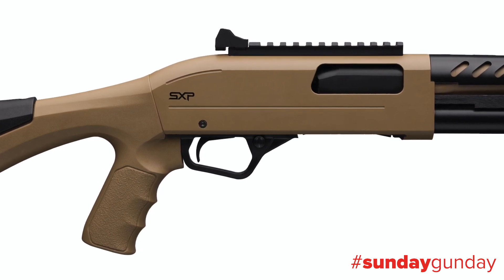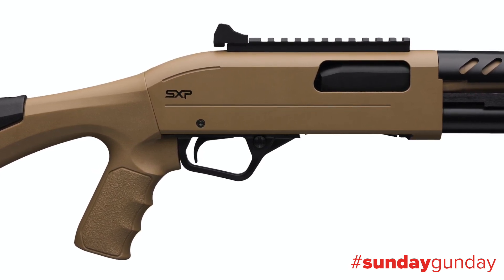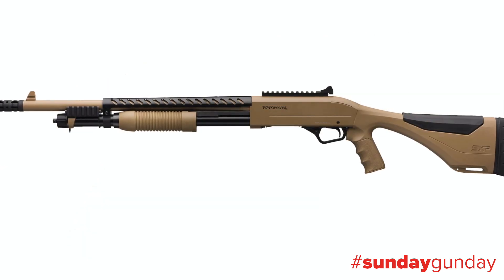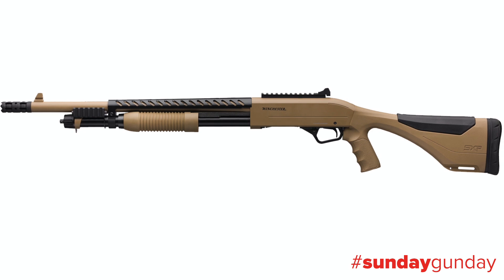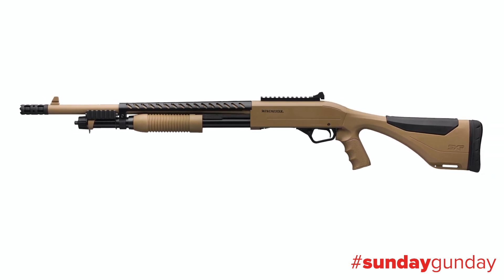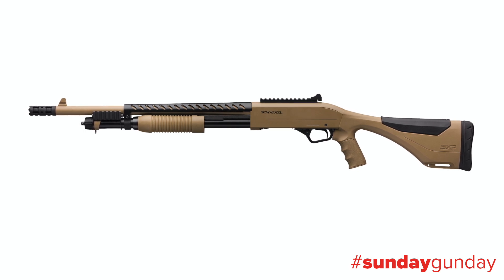This is a 3 inch 12 gauge pump shotgun with an aluminum alloy receiver and a rotary bolt. Most of its metalwork and furniture are flat dark earth, sitting in stunning contrast to a matte black trigger, heat shield, magazine, and more, to create super good looks.